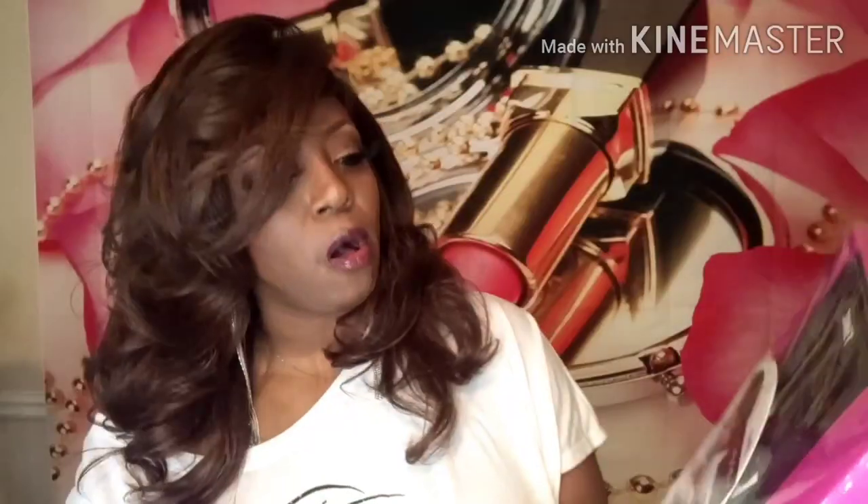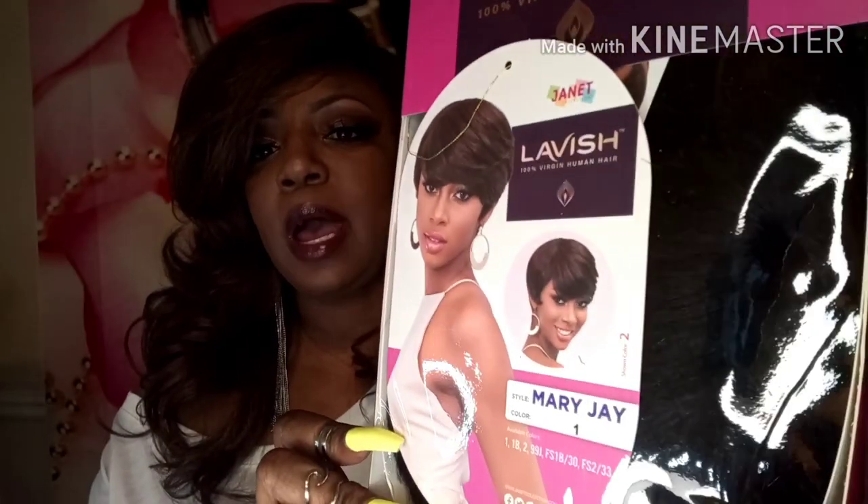This is the wig I'm bringing you all today. It's by Janet Collection and it's called Lavish 100 Virgin Human Hair. It's called 'Mary J' and I have it in color number one. This is a style that Mary used to wear back in the day — it's a timeless style that really doesn't get old.